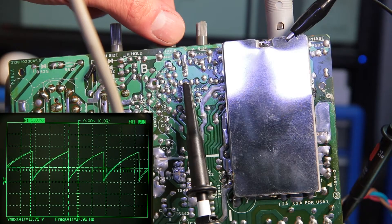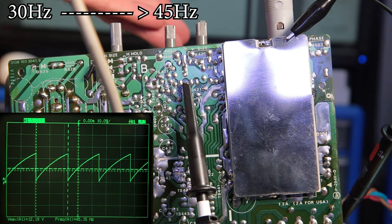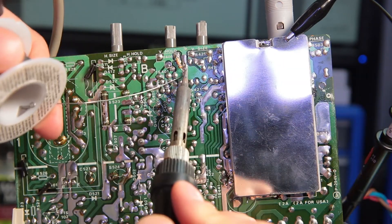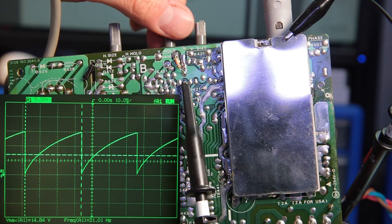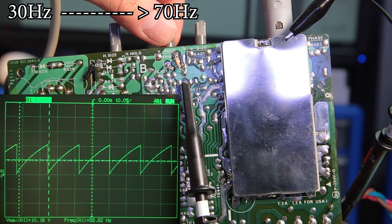With absolutely no diagram or documentation online for the graphic adapter nor the monitor, I had to guess. First, let's tweak the range of the internal sync frequency generator. On the horizontal range, the V-hole potentiometer only gives us between 30 to 45 Hz, meaning it was out of spec even to lock on the original 50 Hz MDA frequency. To tweak the vertical range, I've simply added a 68K resistor to ground on the V-hole potentiometer, expanding the range to 30 Hz to almost 70 Hz, allowing it to lock on the 60 Hz CGA signal.